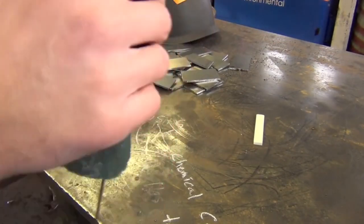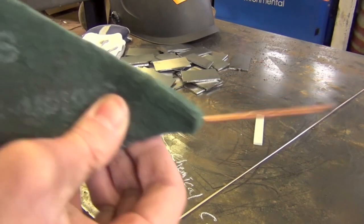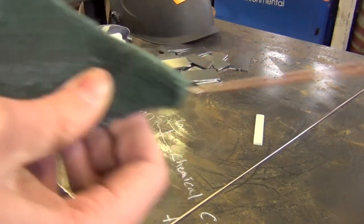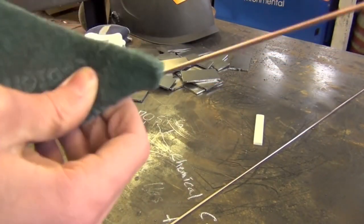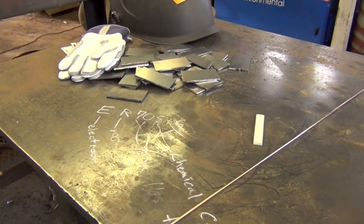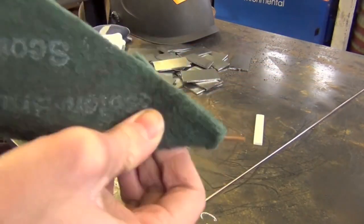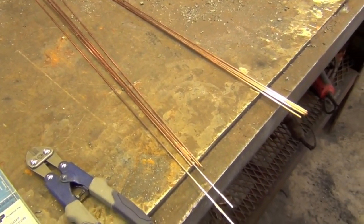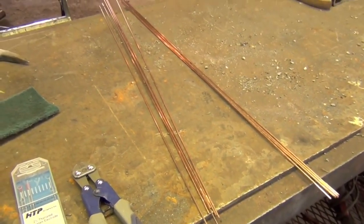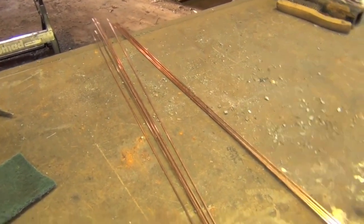This is something I learned from our pipe welding instructor at school — it does make a difference. It's not exactly night and day, but it definitely makes the puddle feel a little bit cleaner while you're welding and the finished weld has a slightly brighter, shinier appearance. One caution: when you do this, you can take the copper coating off the steel rod, so I recommend doing it right before you weld and not letting the rod sit around and potentially rust.